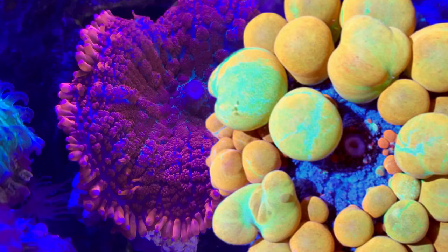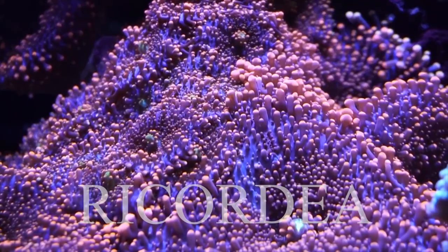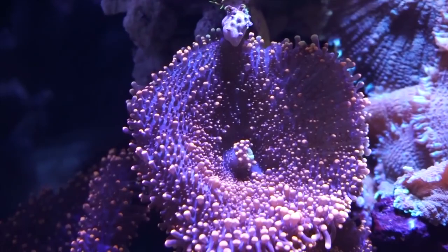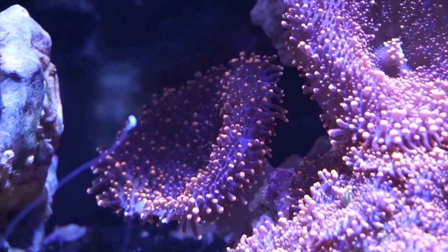The Ricordeas are personally my favorite, especially for the oranges and yellows you can get — they are very pretty and stand out. They have tiny little bubbles all across their skin which really catches the eye. There are two main versions: the Florida version, which comes from the Caribbean and stays smaller, about just bigger than a quarter; and the Yuma version from Australia, which can get as big as your hand or bigger and grows a lot faster.